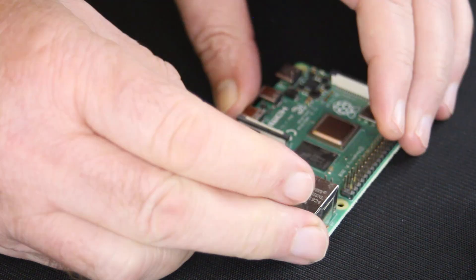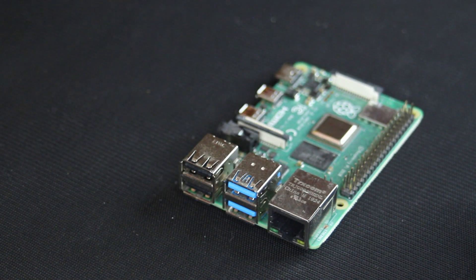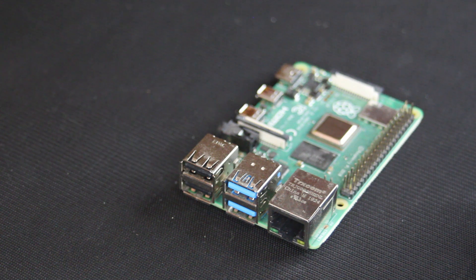Ethernet, Wi-Fi, four USB connectors, plenty of I/O ports, and dual 4K video, all for around $100. I like the I/O ports, but I don't really need something that I can use as a desktop.